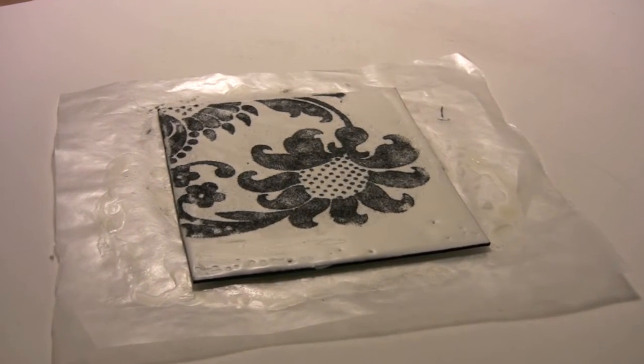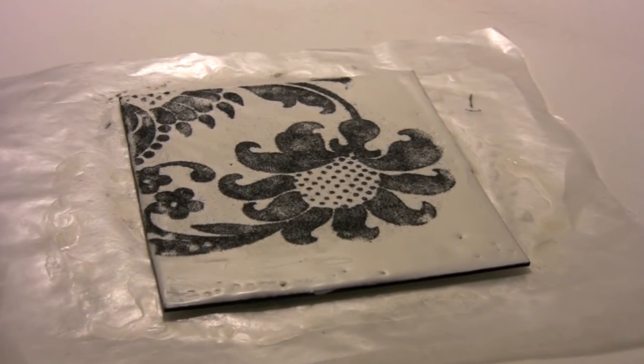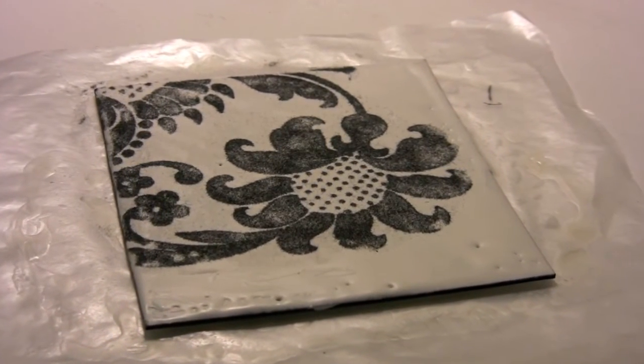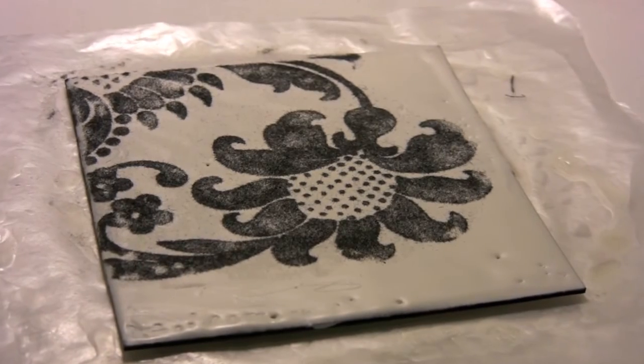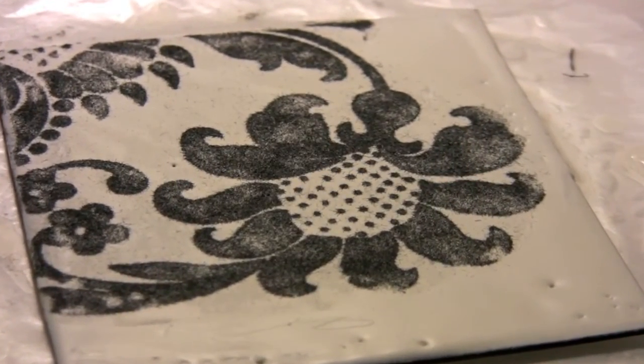As we're zooming in here with the camera, you can see that you can get very fine details — small lines, little dots like we've got here — and also broad patterns and shapes. This creates a nice surface that you can further develop and build up with color, pattern, and texture.